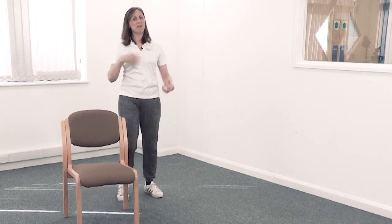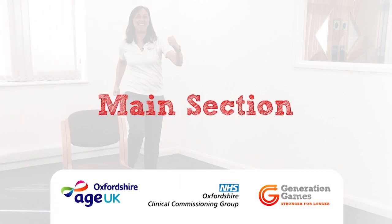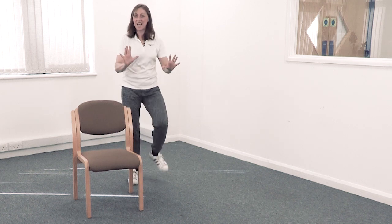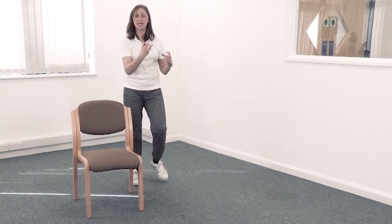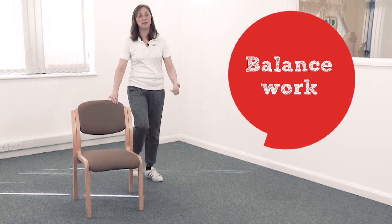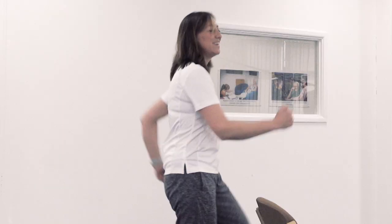We're going to do a little bit of balance — some moving balance and then some stationary balance. You can hold the chair if you like. Turn your head and look one way; if you're happy to let go, go for it. Come back to the middle, then turn your head and look the other way. Come back.